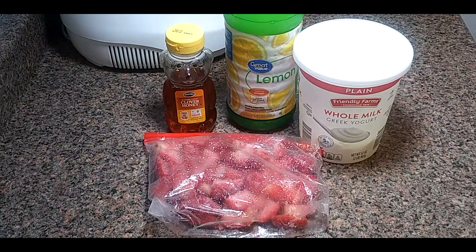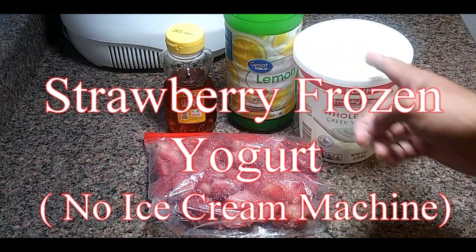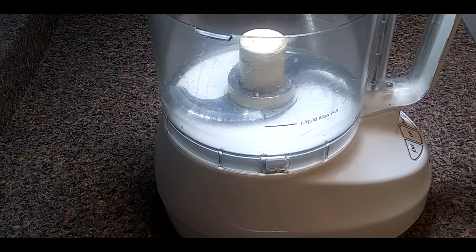Hello and welcome to Have Fun Cooking. Today we're going to be making strawberry frozen yogurt with just a few ingredients and no ice cream machine, so we're going to use our food processor to make this, but you can use your blender if you like.